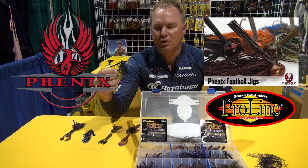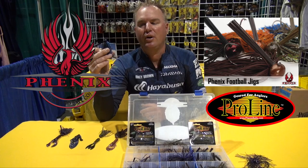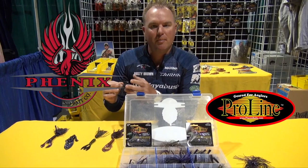The first jig I'd like to start with is the Black and Blue Pro Line Football in the 3/8s. This is a versatile jig for year-round fishing — wintertime, springtime. It's a big bite color for the big bass, and it's great for dirty water.